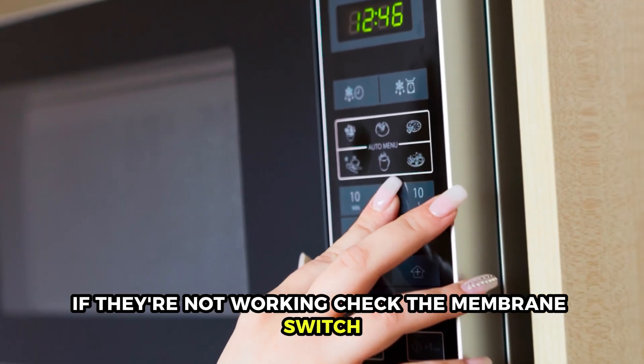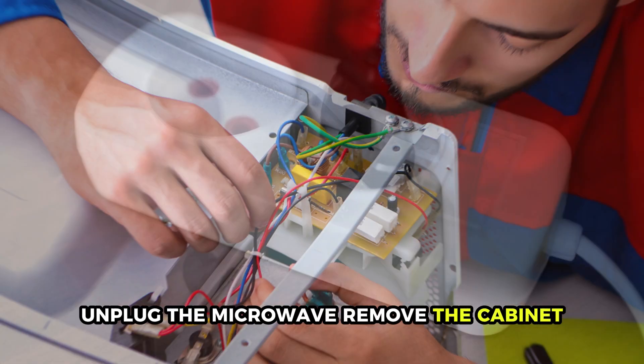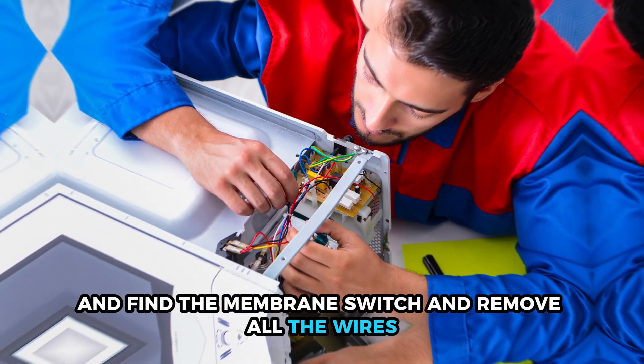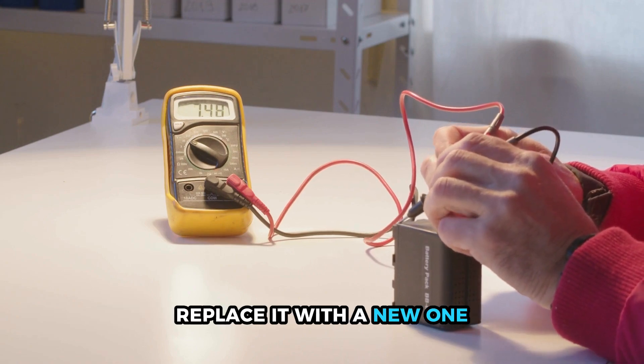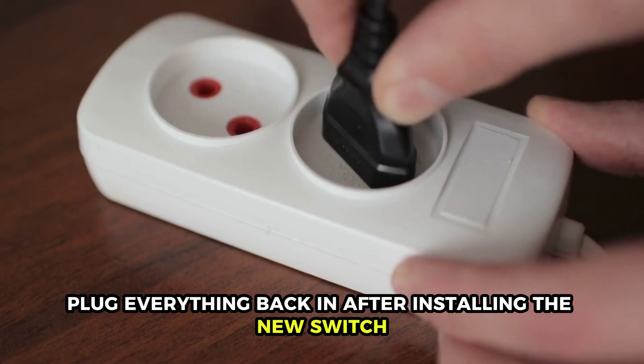If they're not working, check the membrane switch. Unplug the microwave, remove the cabinet, and find the membrane switch and remove all the wires. Use a multimeter to test for continuity. If it doesn't show continuity, replace it with a new one. Plug everything back in after installing the new switch.